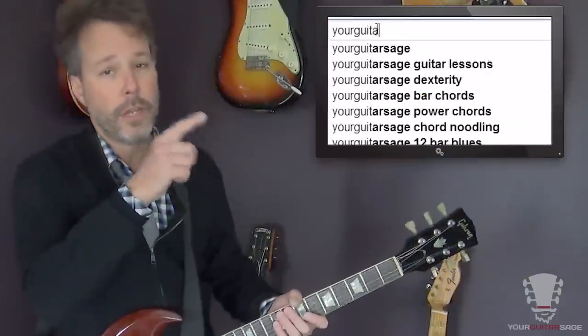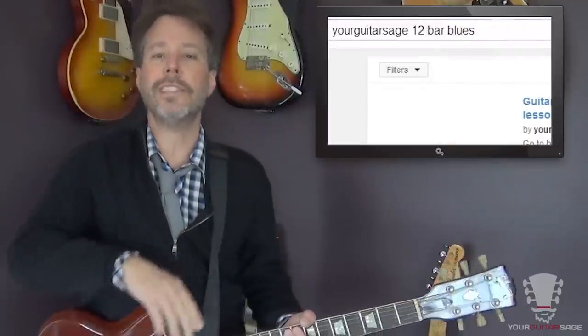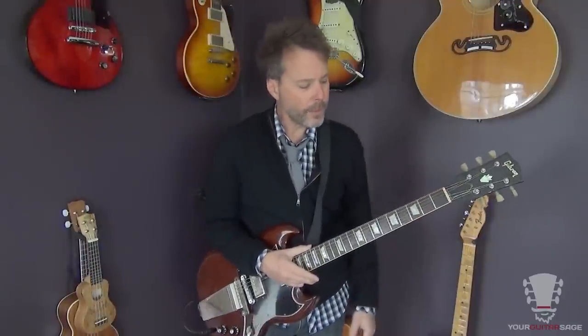It's based off of a basic 12-bar blues progression. If you don't know about the 12-bar blues, you need to — especially if you're playing guitar. Go to this video right here on YouTube, type in 'Your Guitar Sage 12-bar blues' and I'll teach you all about it. It's really super fun and this song is really easy to do.